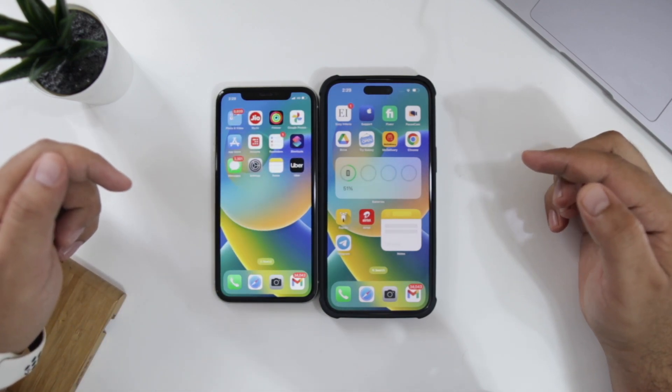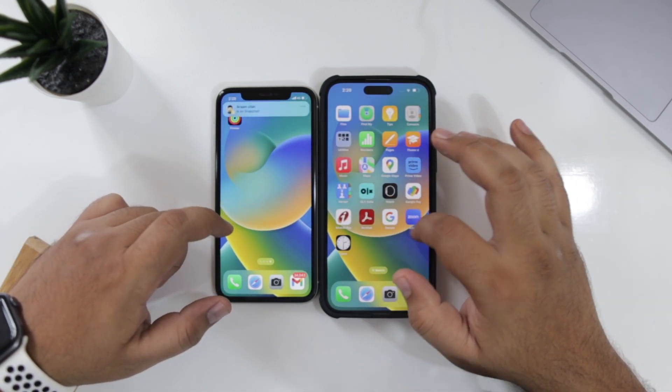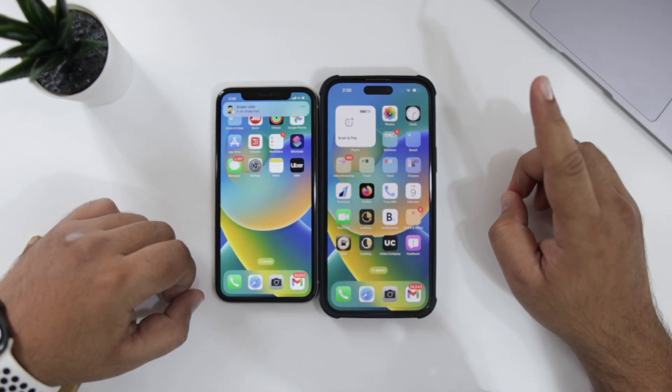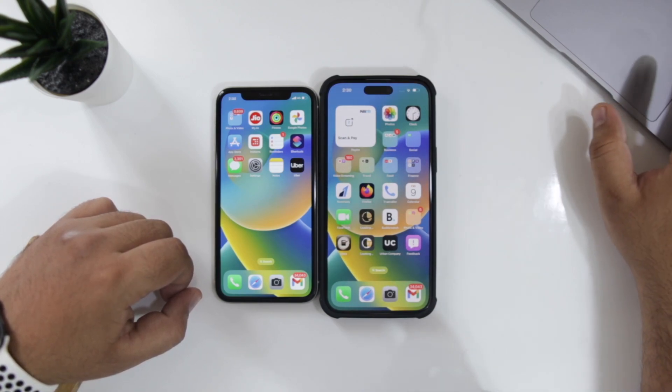So this is how you transfer the data from your old iPhone to the new iPhone. That's it about the video. I hope you guys have enjoyed this video, and if you did, make sure to give this video a big thumbs up and subscribe to this channel for more videos like this.